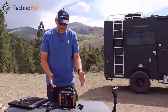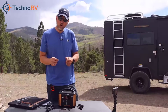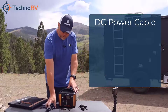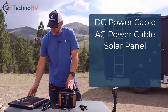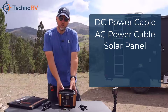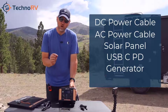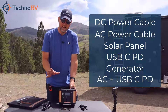This unit has an industry-leading six different ways to charge it. You can charge it with a car DC power supply — the cigarette lighter cable comes with it. You can also charge it with the AC power supply that comes with it. You can charge it with an optional 100 watt solar panel. You can also charge it with the quick connect Type C, and with a generator as well. You can also combine AC and the quick connect Type C at the same time to get a faster charge rate.